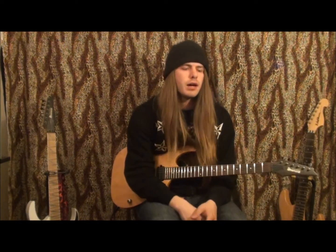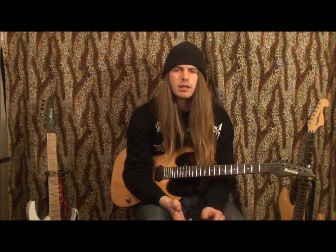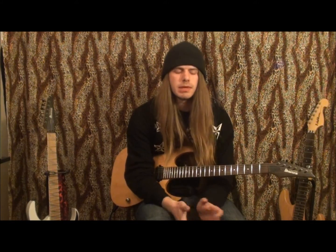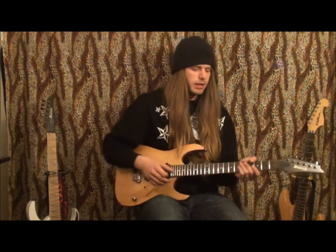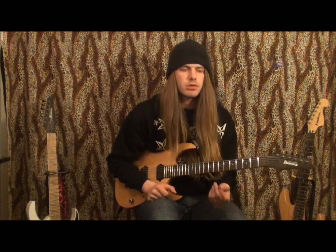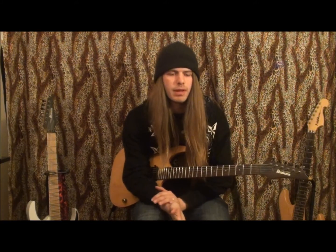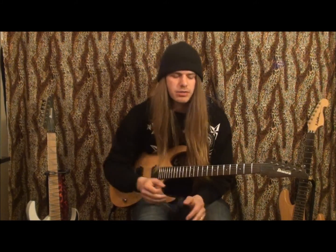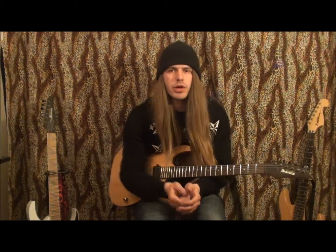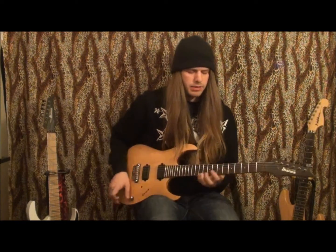Hey everybody. I decided to do a legato exercise lick. I had another person ask me about some legato licks, and it's a lick you can use in your playing, but it's also a really good exercise lick. I can't remember where I learned it from. I think it's an old Joe Satriani video, but I'm not 100% sure. It's going to be out of G major.